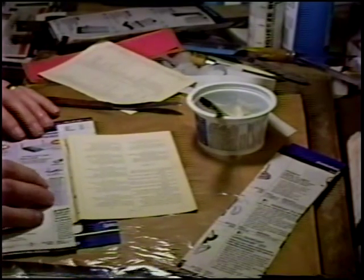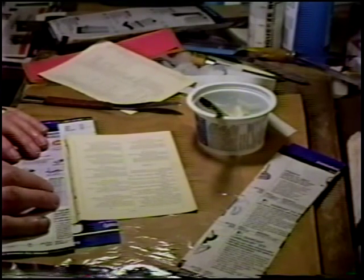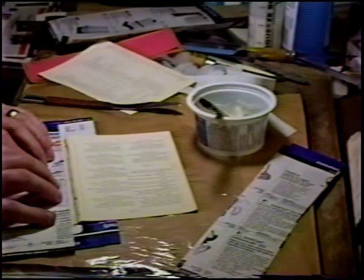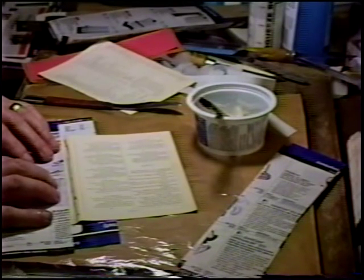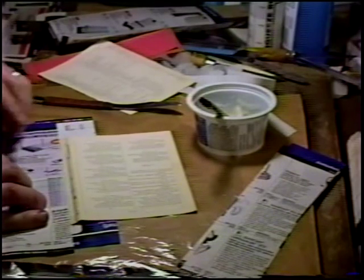And to limit the area of adhesion, I'm going to line up my paper — my guard paper — with the margin of the printed area. In this case, it's a border.